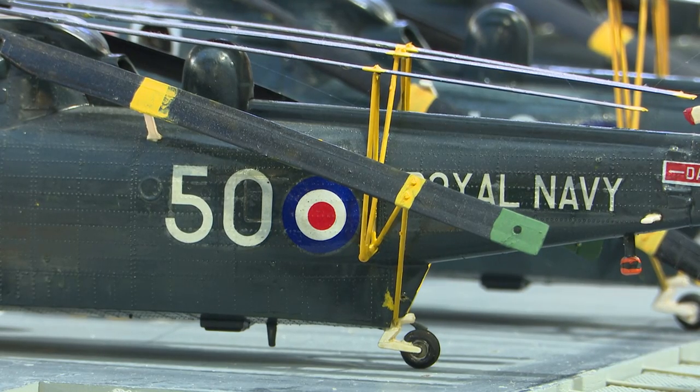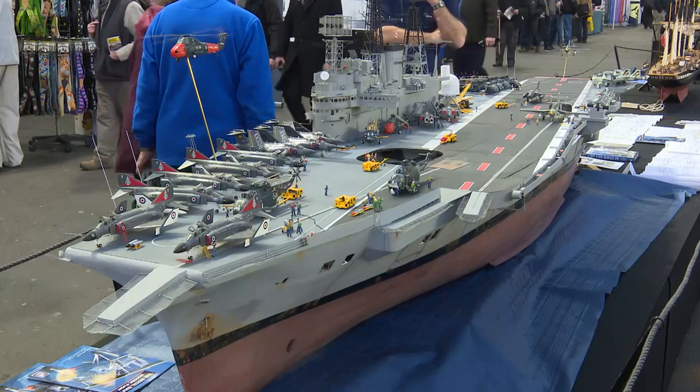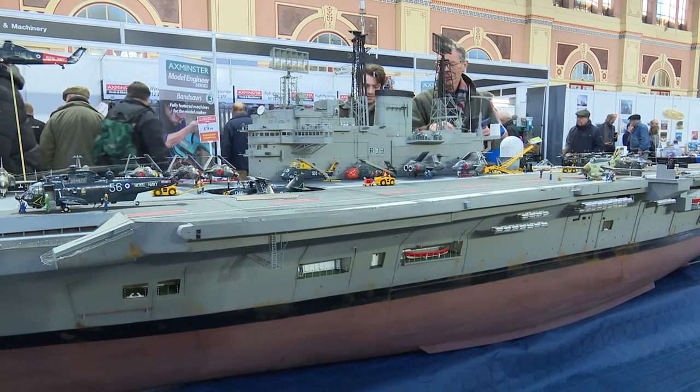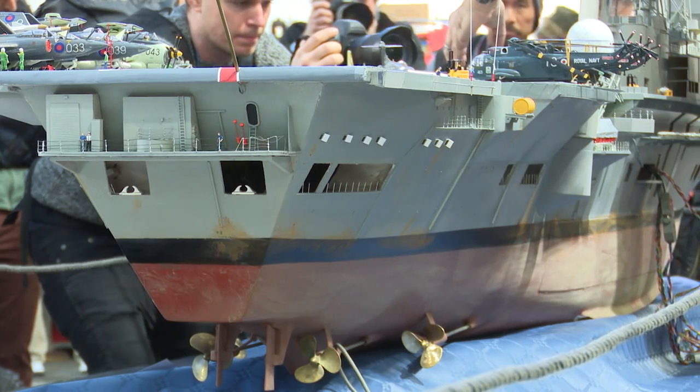Hi, I'm Dave Forty. I've made this model of the Ark Royal, an aircraft carrier of 1976. It's 1:72 scale, and now I'm going to take you for a little walk around the vessel, show you some of the points of interest, some of the working parts, and discuss how I made the model.